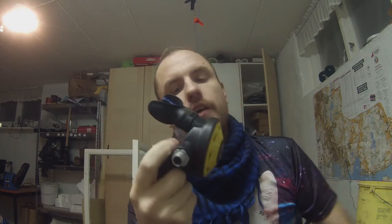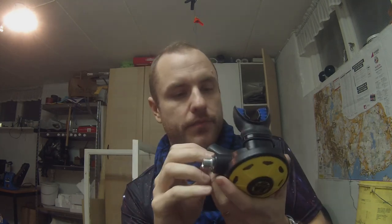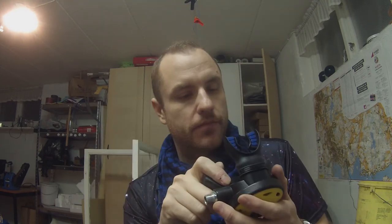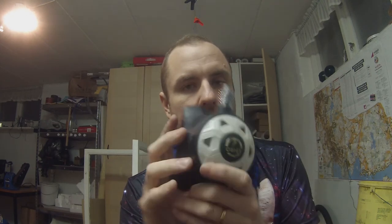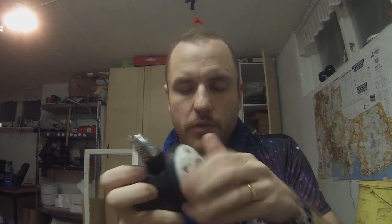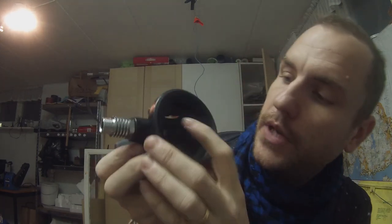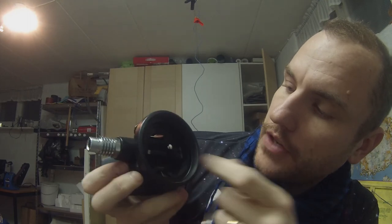Service of the Aqualung Spiro safe second — and not that hard. Really simple regulator, simple design, never breaks down basically, just keeps working and working. I will show you later in an upcoming video how to service the Spiro Arctic. It's a bit more complex but basically the same thing — same protective ring around the membrane, same membrane, and basically the same construction inside.